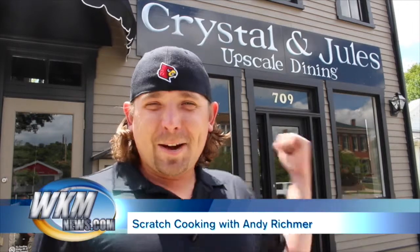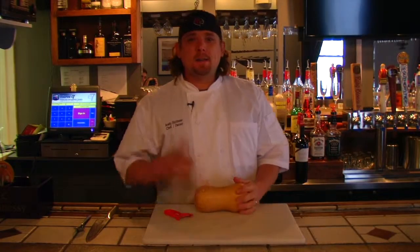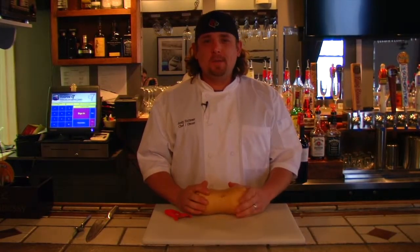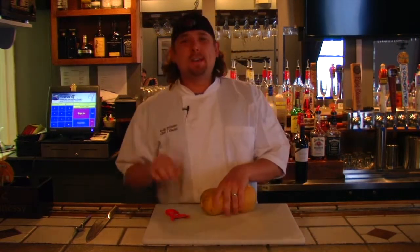Hi, I'm Andy Rickmer and welcome to this episode of Scratch Cooking. Welcome back to my restaurant here at Crystal and Jewels in Madison, Indiana for another episode of Scratch Cooking with me Andy Rickmer. I'm the chef and owner here at Crystal and Jewels.